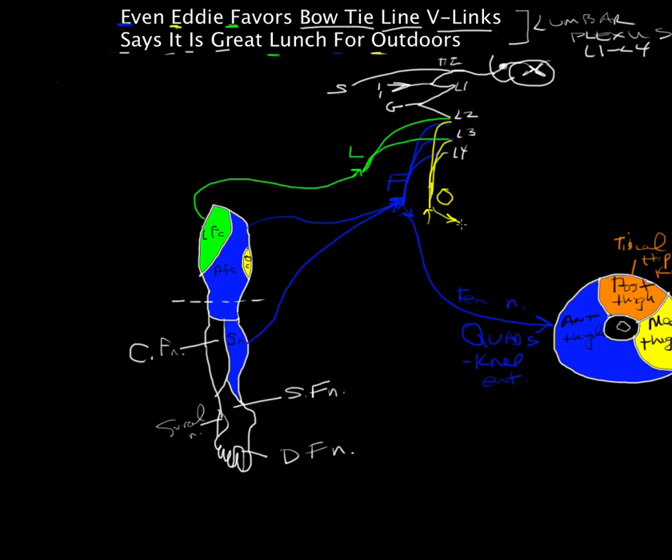Finally, the obturator nerve comes all the way around and provides motor innervation to the adductors in the medial compartment of the thigh — their action is to adduct the hip. I also forgot to add that this medial cutaneous distribution of the thigh goes to the obturator nerve. And there we've got the lumbar plexus with its cutaneous and motor distribution, with a little bit more from the sacral plexus that we'll cover next time.